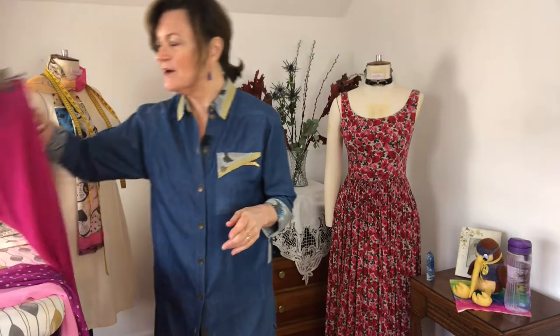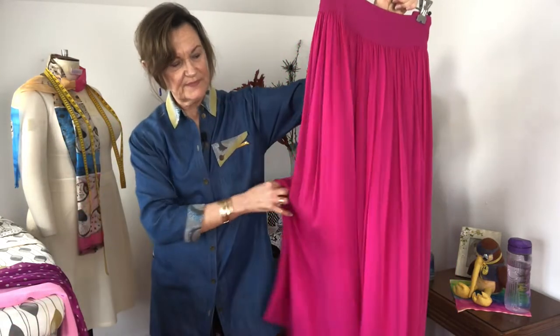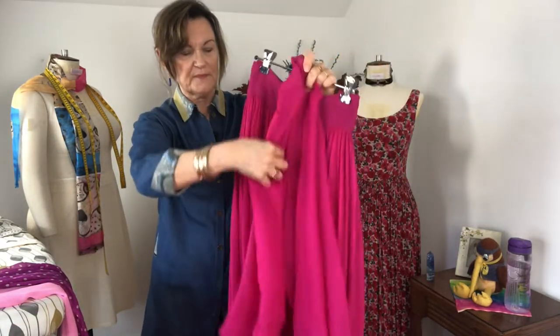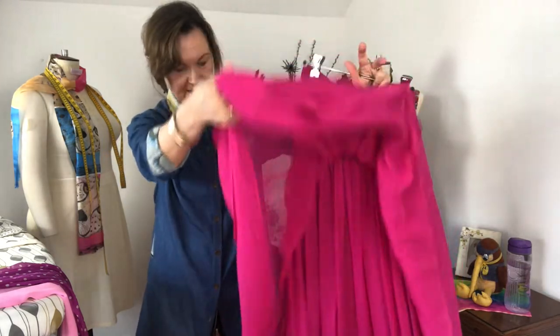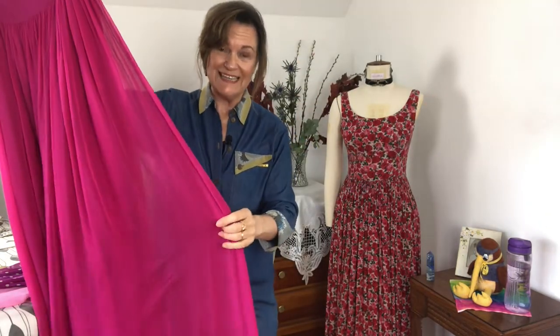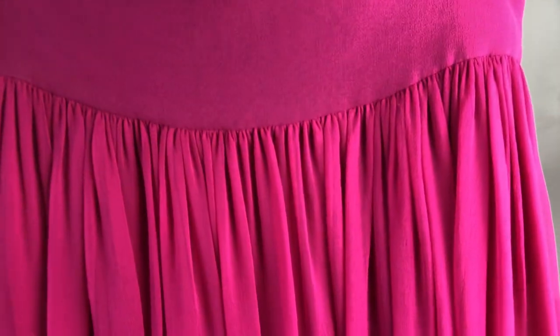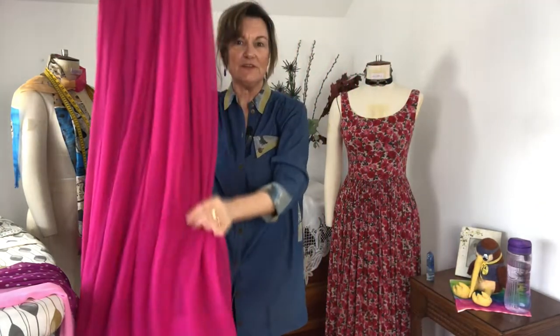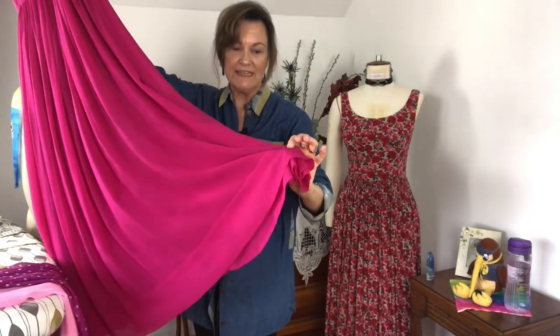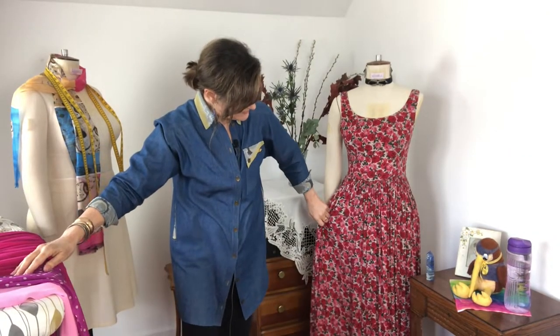I'm going to show you a couple of my garments. This is a silk chiffon skirt with two layers, all fully gathered — three lengths of full-width fabric, nothing about 110 centimeters wide. I might put it on so you can have a look. It just swings beautifully, partly because I've got a deep hem which really adds weight to the skirt, and when you walk it just swings — it's absolutely beautiful.